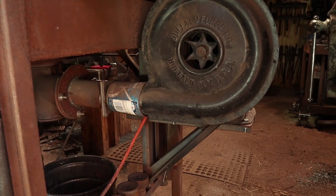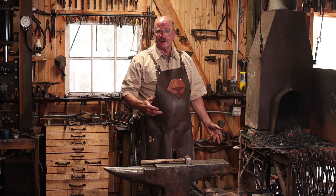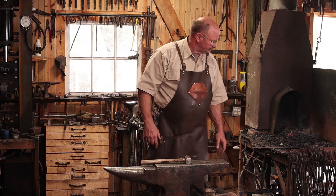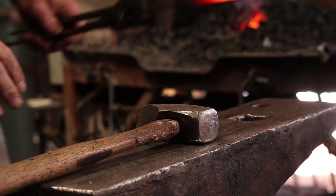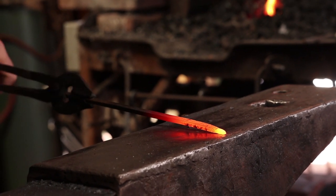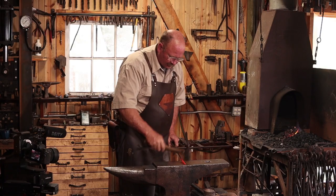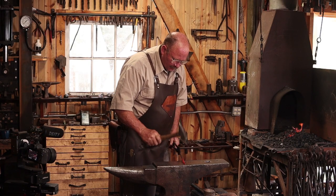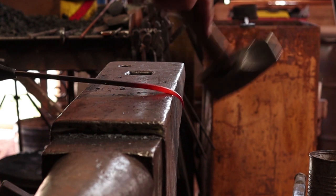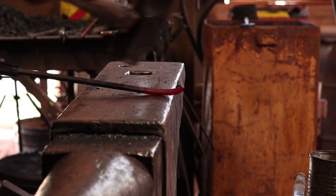My forge has an electric blower on it instead of the bellows you would have seen in a lot of old movies. Bellows work very well, but they're big, take up a lot of space, and you have to stand there and pump them the whole time — I can just flip a switch. So we have a nice hot piece of material, and we're going to start by drawing it out. Drawing out is making something longer and skinnier, and it's a good way to make a little taper. Just to give our S-hook a little more interest, I'm going to bend the end and put just a little scroll — bending and scrolling is another technique blacksmiths use.